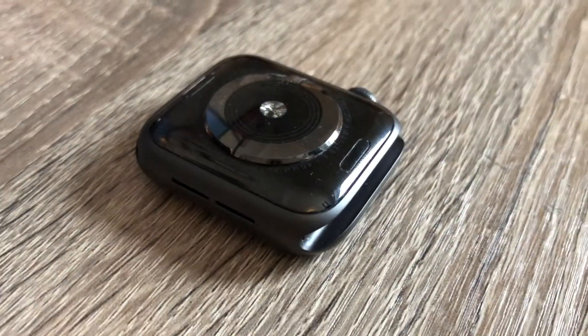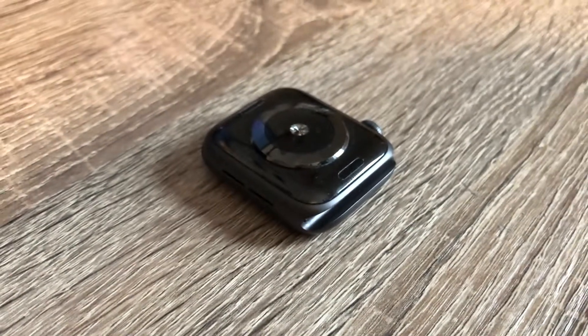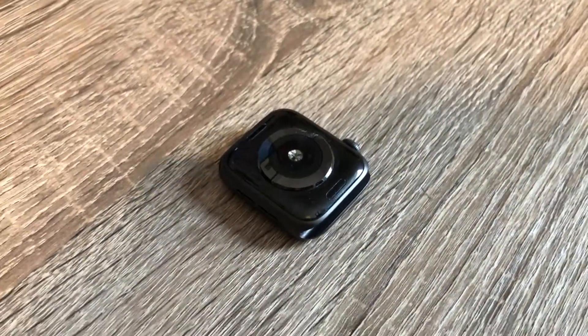The bottom of the watch has the redesigned heart rate sensor which is now made up of two parts: the electric and the second generation optical heart rate sensors.